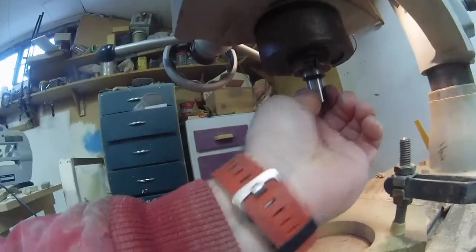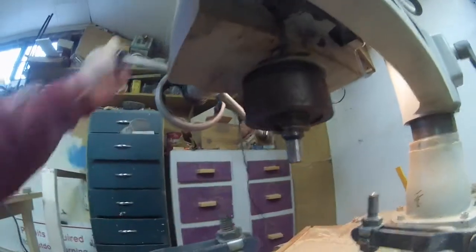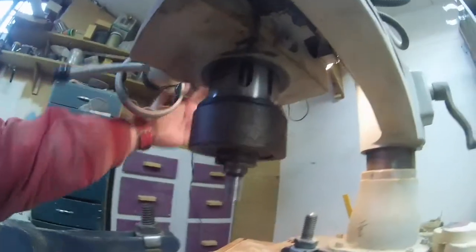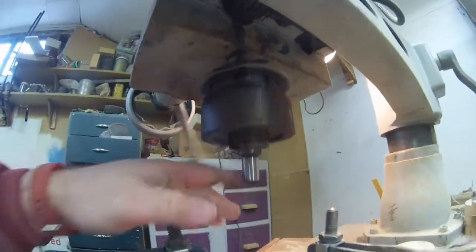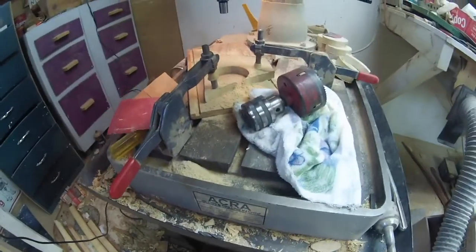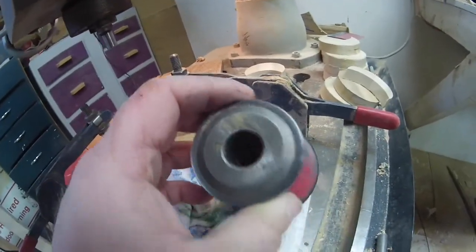It's not threaded for a screw-in chuck and this spindle appears to go all the way up into the top. So I don't know if this is a common problem for people running these machines, or if I just need to red Loctite it in there.